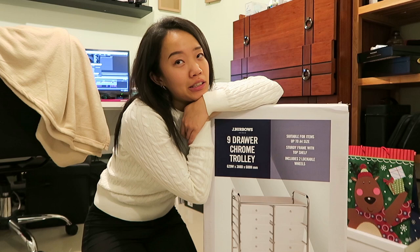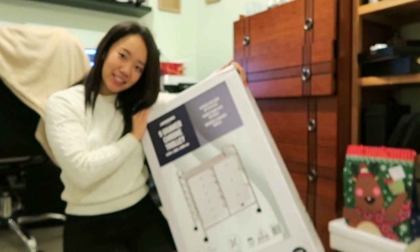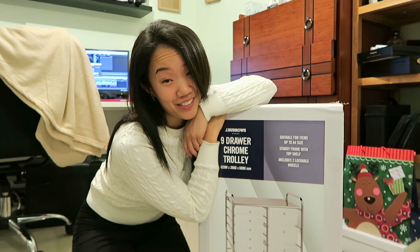Hi guys, it's Tao from Shine Bright Design. Today isn't a coloring video but it is art supply related. I got myself a trolley storage system and I got this from Officeworks. It costed around $69.95.